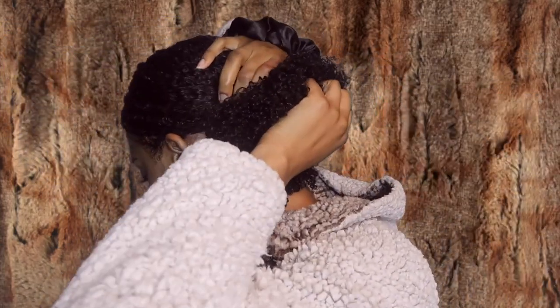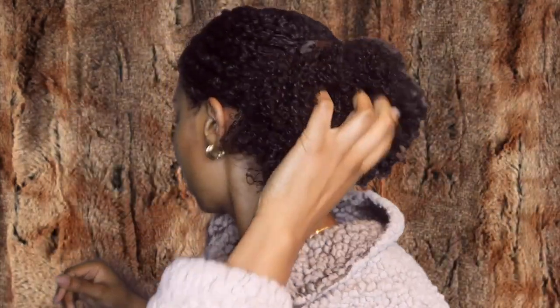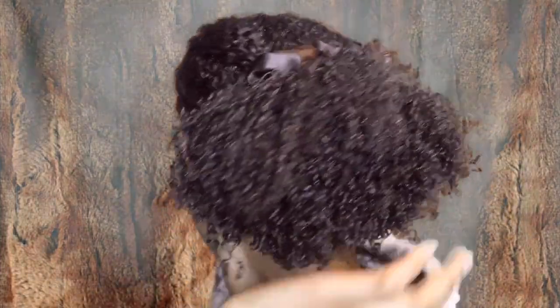What I do first is push my hair behind my ears. I take a satin scrunchie, hold it with this hand, and pull the hair with the other hand just to make sure everything is pulled outward — then let go. Now I have a nice bushy ponytail, nice and tall.